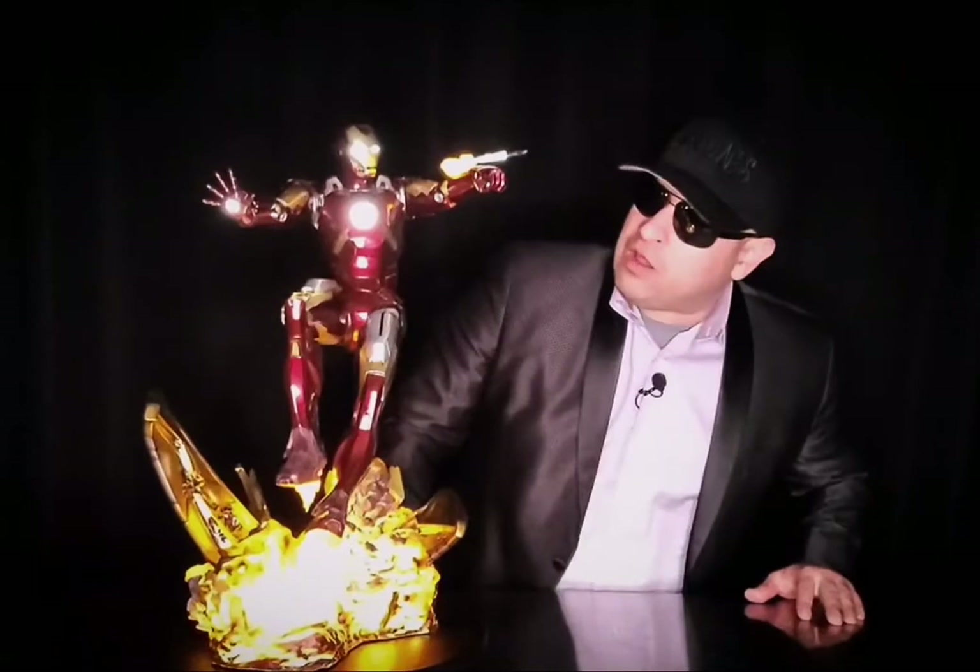Hey, my fellow collectors, how's it going? This is C, and I'm doing another quick editorial on this guy right here, Iron Man Mark 7 by Sideshow Collectibles. So this maquette is super dope, I dig it, we'll get into it right now.